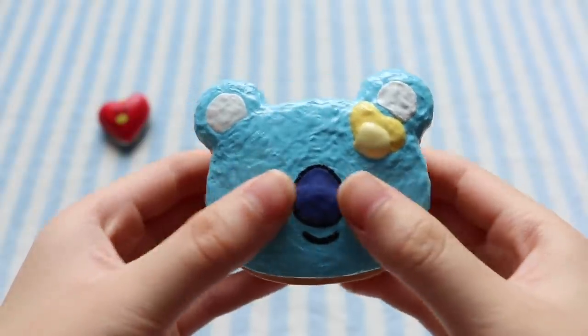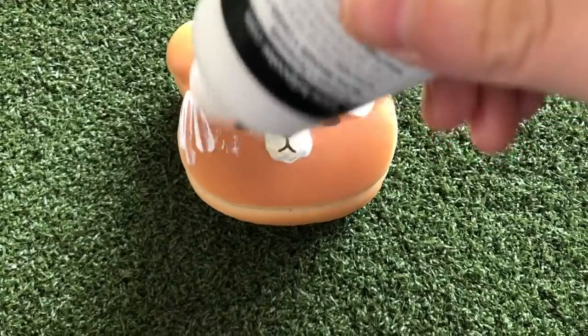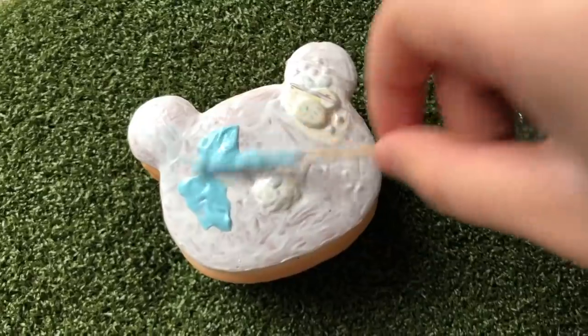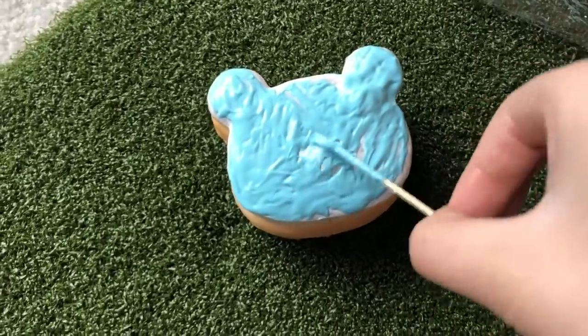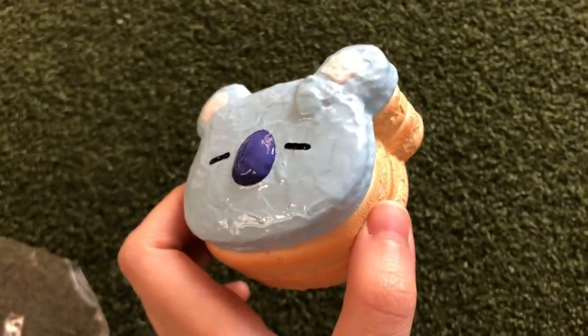The second one that I made was this Koya pancake squishy and I made it out of this Punimaru bear pancake stack. So I began by doing a base coat of white just on the top pancake since I decided I would leave the bottom two pancakes as is, and then I painted over the white with some blue, and after that I just painted on the facial features.